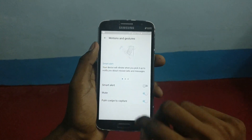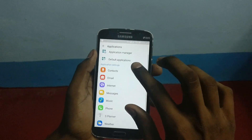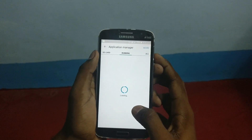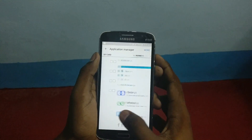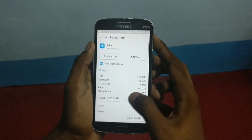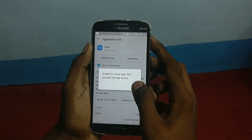Here is the motions and gestures. Here is the app manager — that is the applications. Here you can see the running apps, that is the RAM. And one more thing: you can't move apps to SD card — it will show you 'unable to move apps'.